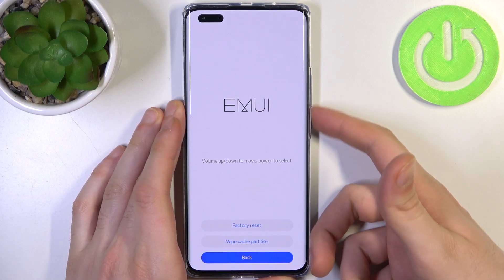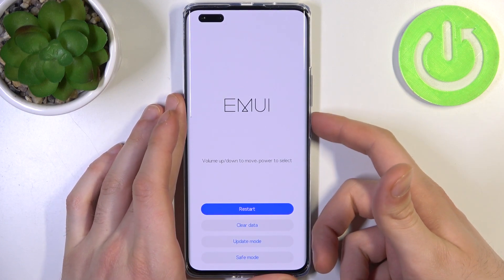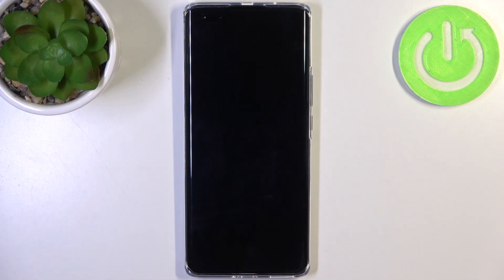After the wipe is complete, go back, select 'restart', and the device will be restarted in about a minute or so.